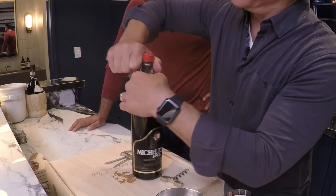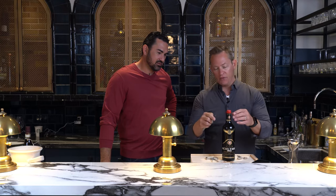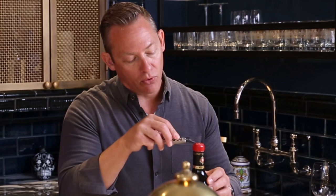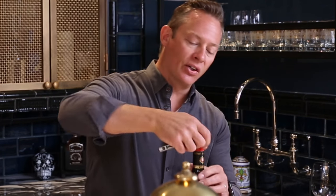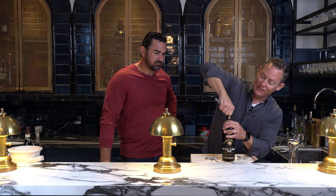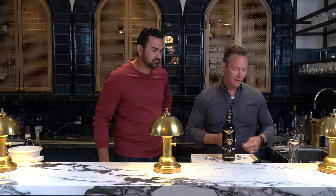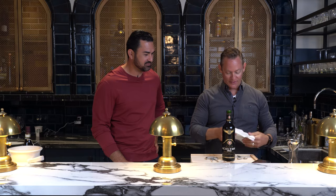First we're going to cut the capsule. You can rip the whole thing off, but you want to cut below the lip here, because wine rolls over that area, and if there's dirt or junk — and some really old capsules are made out of lead — you don't want your wine hitting lead right before you enjoy it. That's what we're trying to avoid — lead poisoning.